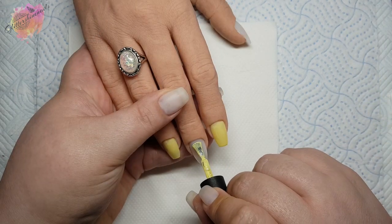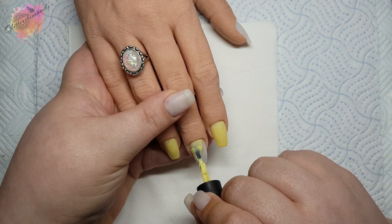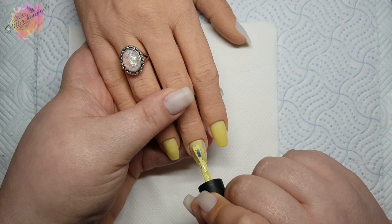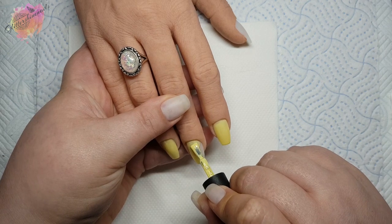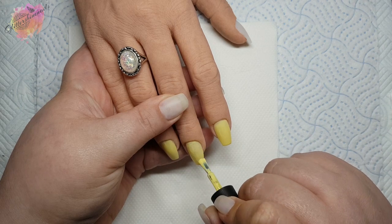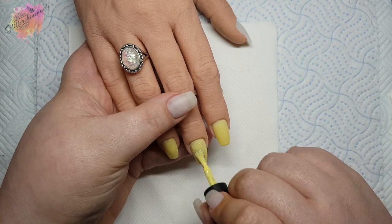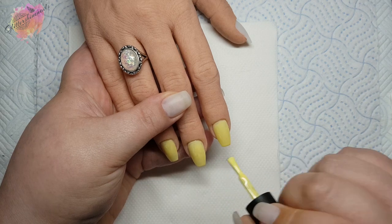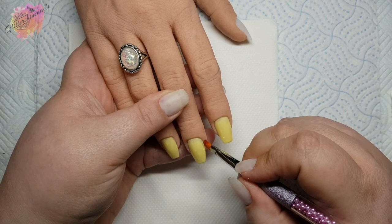You don't have to apply a base colour, but I did because I wanted a nice cuticle area and sidewall area, and if I missed any bits when marbling it wouldn't matter too much. I'm just applying a nice thin even coat — it doesn't have to be perfect, as I am covering it and it's mainly for that sidewall and cuticle area. Once I've applied that layer I'll give it a full cure in my lamp for 60 seconds.